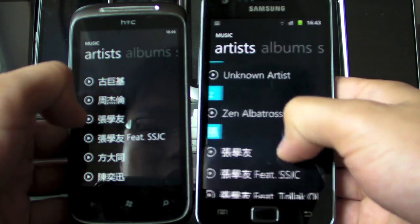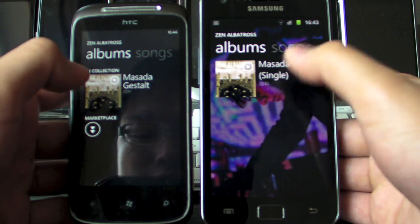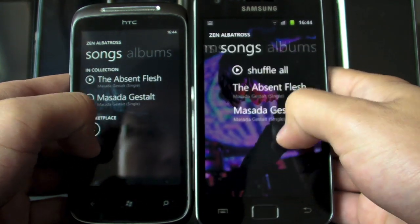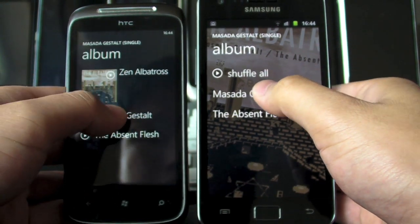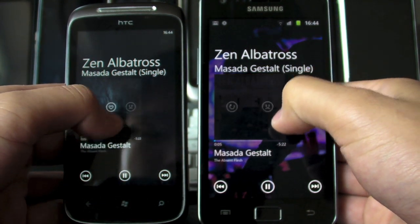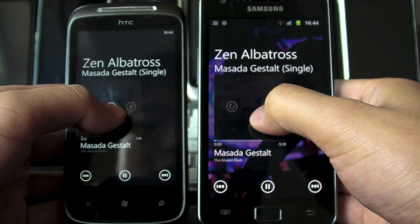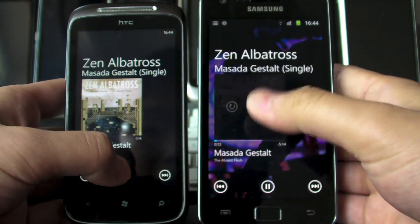That's pretty neat. Again, very very similar — let's just get to the album. You get the same set of buttons, and if you tap on the album art you can also set it to repeat or shuffle, although there's no favorite button here on the Android version, but that's probably fine.